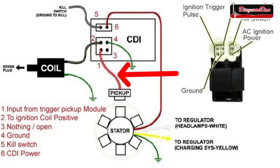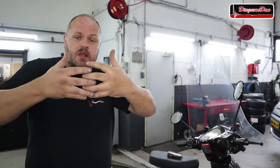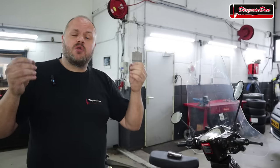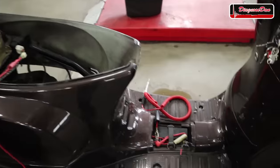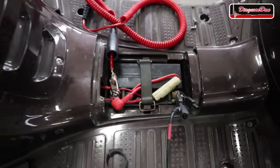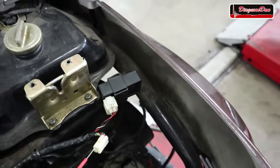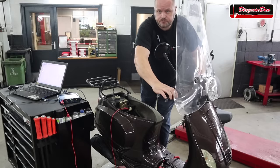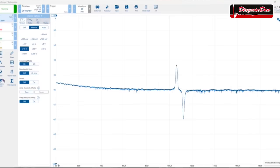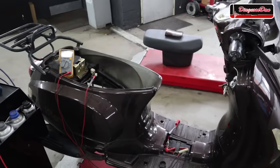In the next step I want to take a look at the signal coming from the pickup coil — is it sending a nice clear signal to the CDI telling it when to spark? First, I'm going to hook up an oscilloscope to look at the waveform. I set up the oscilloscope with the negative lead on the battery negative post and the positive lead on the trigger wire going to the CDI. Let's crank it over and see what that trigger pulse looks like. That looks like a fantastic trigger pulse to me.